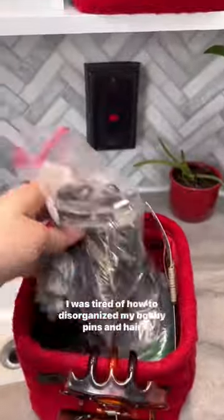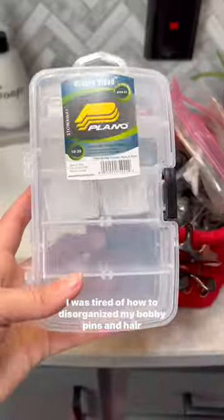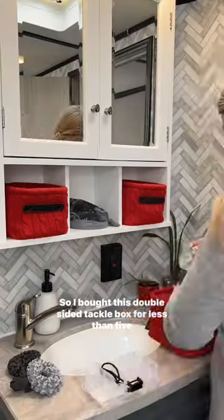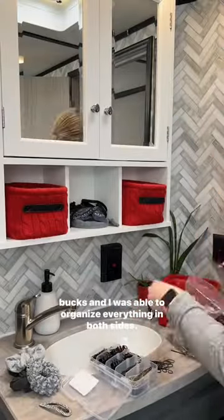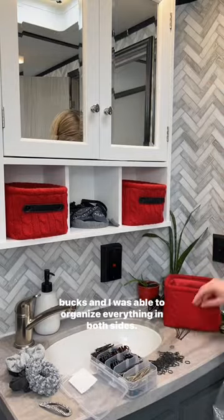Easy RV organization hack. I was tired of how disorganized my bobby pins and hair ties were, so I bought this double-sided tackle box for less than five bucks and I was able to organize everything in both sides.